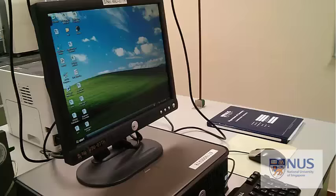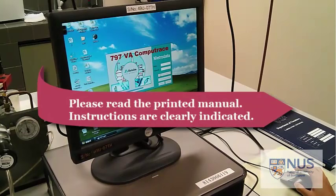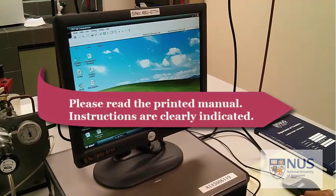Our machine is ready to go so we just need to open the software. We're going to use VA Computer, so we'll open that up. You don't need a password or username - just click start measurements and the software should load.